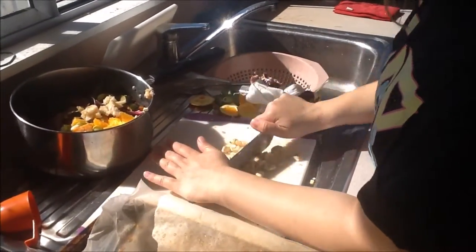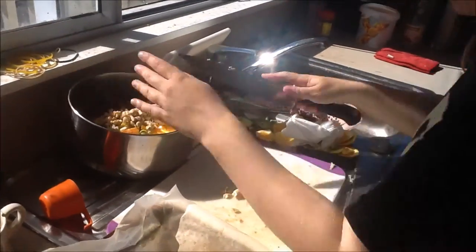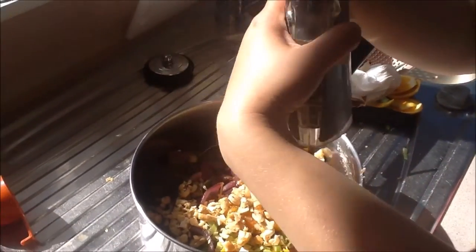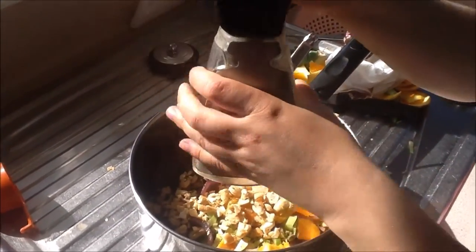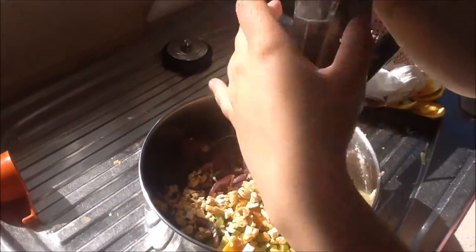Roughly chop a quarter cup of cashew nuts and add that to your salad also. Add salt and pepper to taste. And that is the salad.